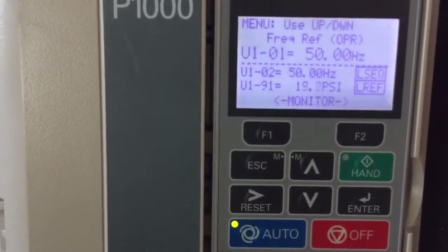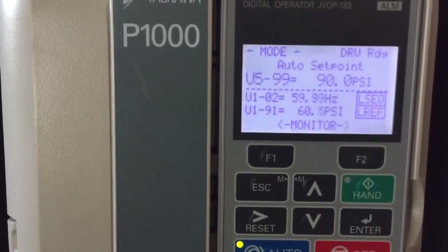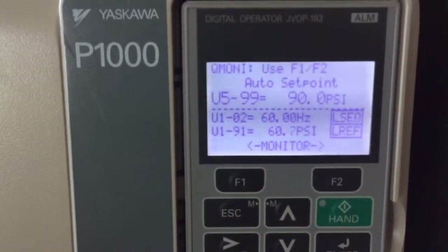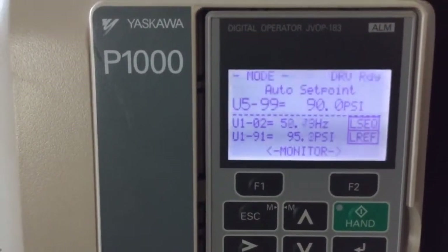We'll simulate that right now. There it goes, jumping out of pre-charge mode. All the drives are doing the same thing — they're already up to 60 Hertz trying to maintain 90 pounds of pressure. We'll bump the pressure up to 95.